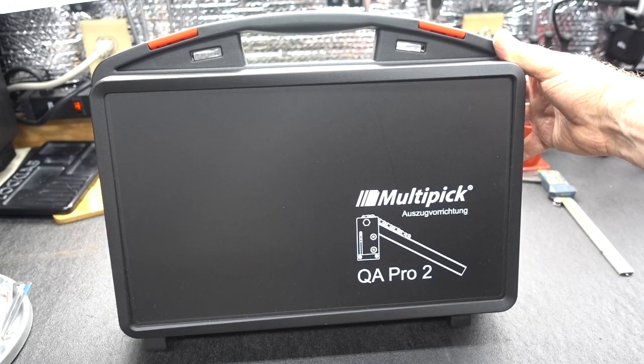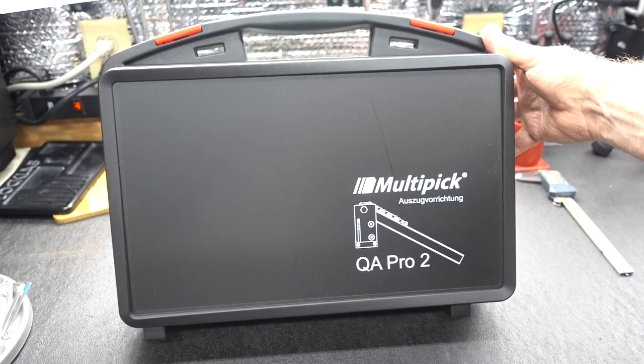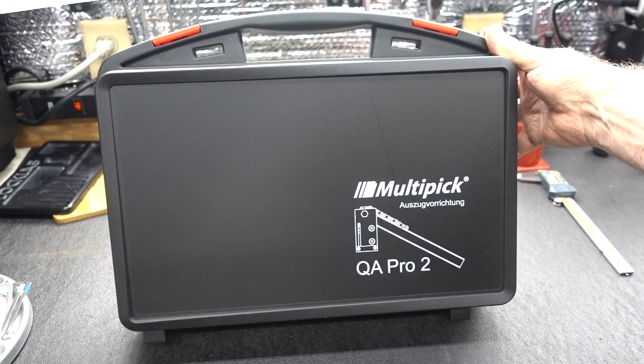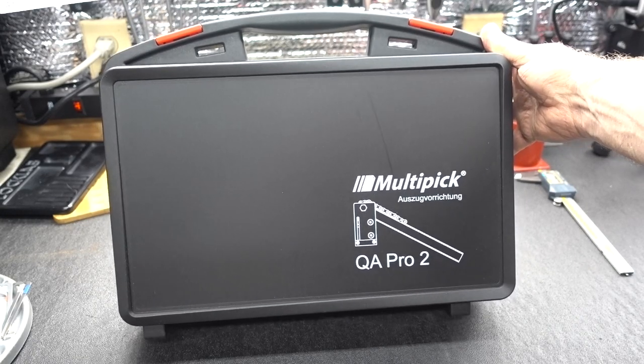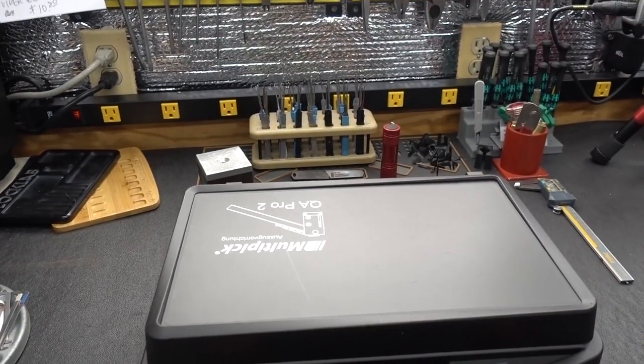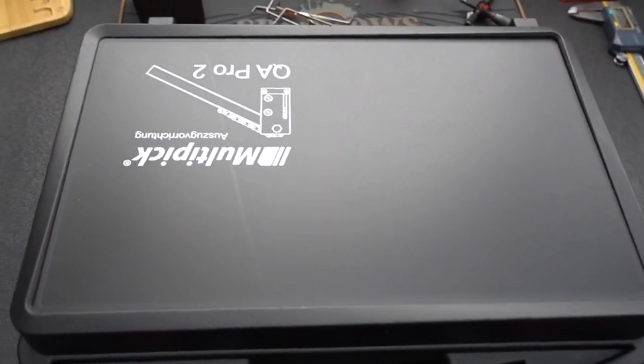Well guys, more than a few of you have been surfing around the MultiPix site and hit on this thing and sent me some emails asking for a review. This is the QA Pro 2 — I think it stands for Quick Access. Let me just go ahead and lay this guy down here and get the camera adjusted so we can take a look at what's in here.